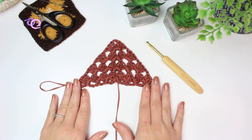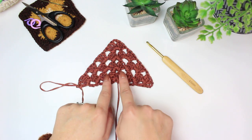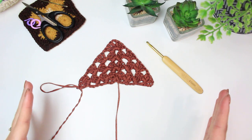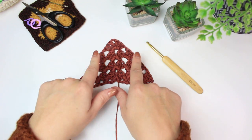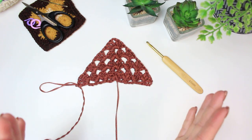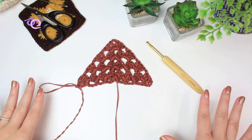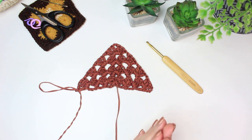Now we have row four completed. You can see we now have three chain one spaces on each side — we started with one on both sides, then two, and now three. Every time you go up you'll have more chain one spaces on the sides. Just keep repeating the same steps: work three double crochets into every chain one space, chain one between them, and keep the beginning, end, and top shell the same for all rows. I'm going to carry on following the same steps until I have the sizing I want for my triangle.